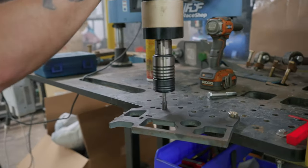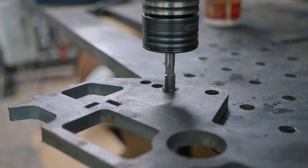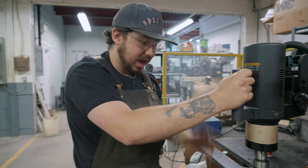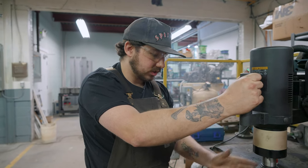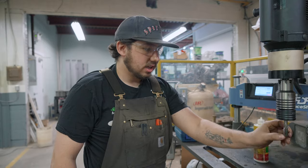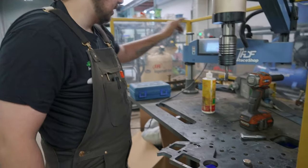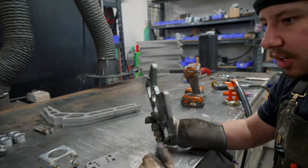It automatically centers. The arm is squared to the table and the plate is completely flat to the table, making sure it's a completely straight tap every single time — no unwanted stress on the tap. We've actually never broken a tap on this machine, and we've probably tapped a few hundred holes by now.